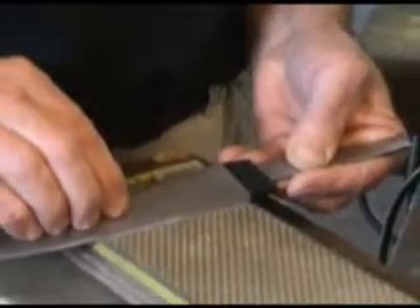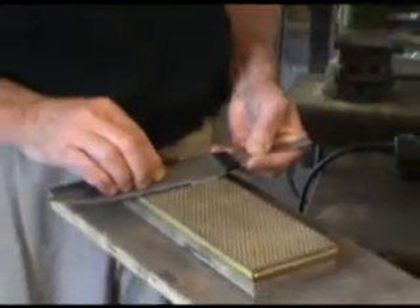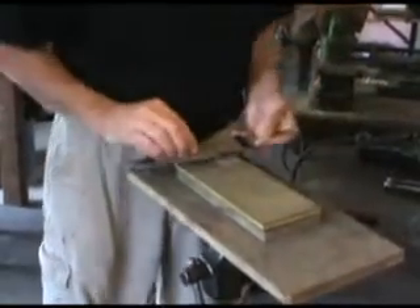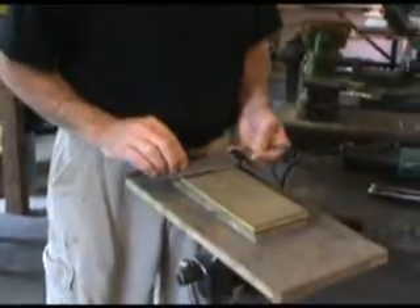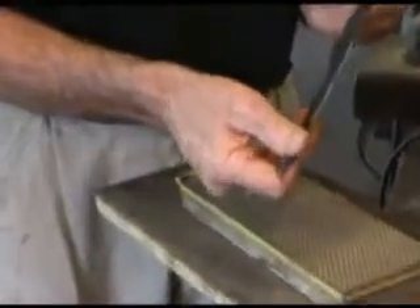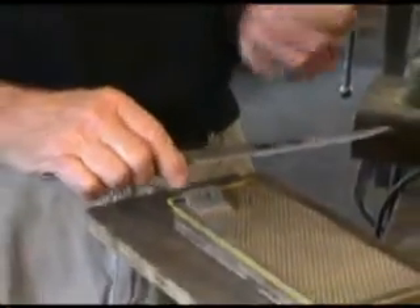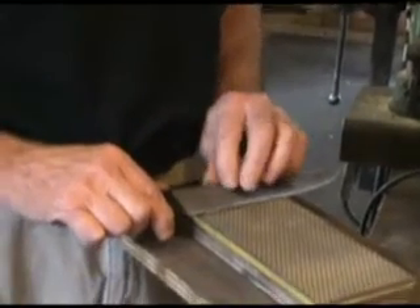I do not change sides. I'll make enough passes on one side to get the wire edge to roll in this direction. Test it with my nail — if I have it leaning this way, I'll switch to the other side and all I want to do on this side is just get it to bend back. Just getting it thinned out on top of the 12-degree wedge.